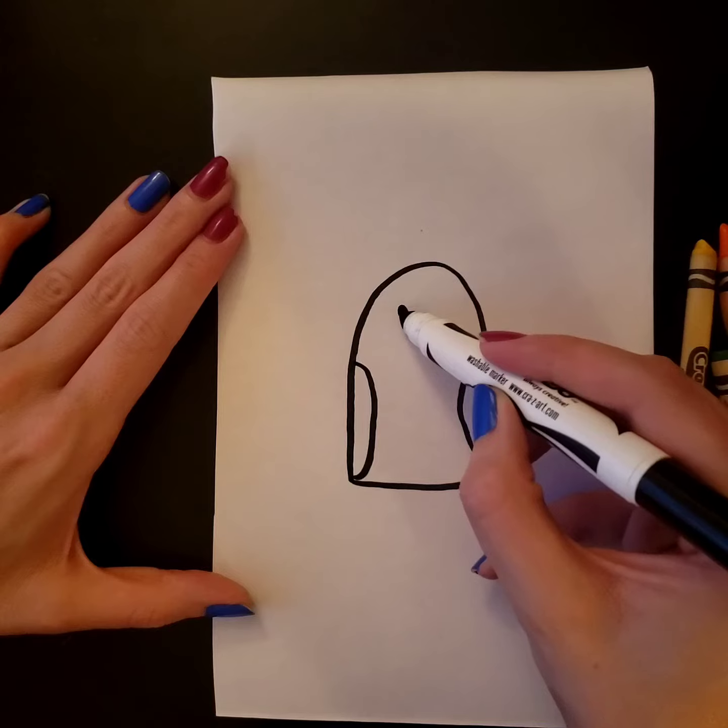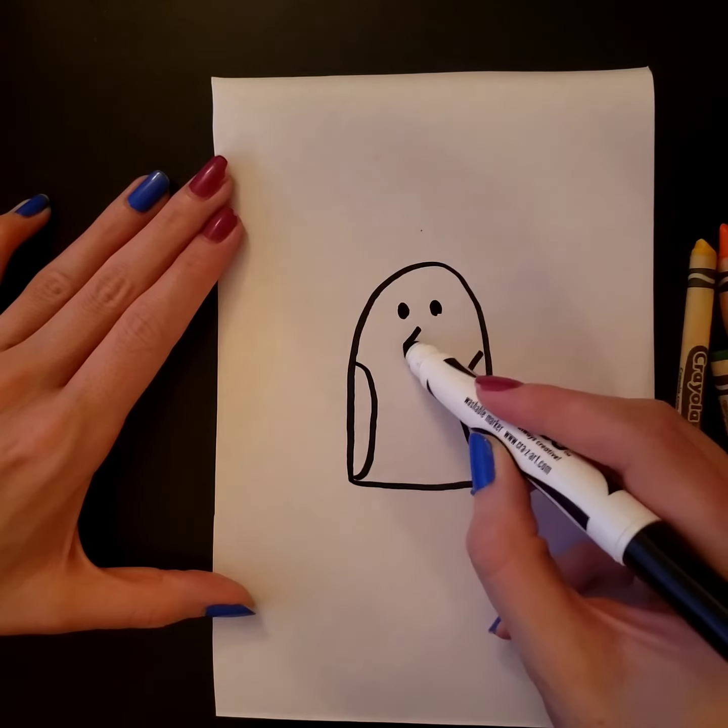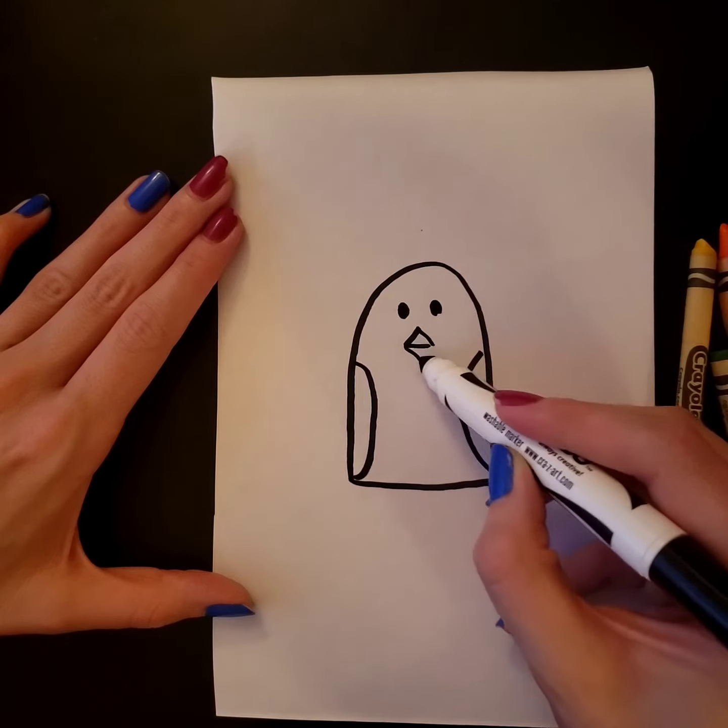He needs two eyes and you can make triangles for beaks.